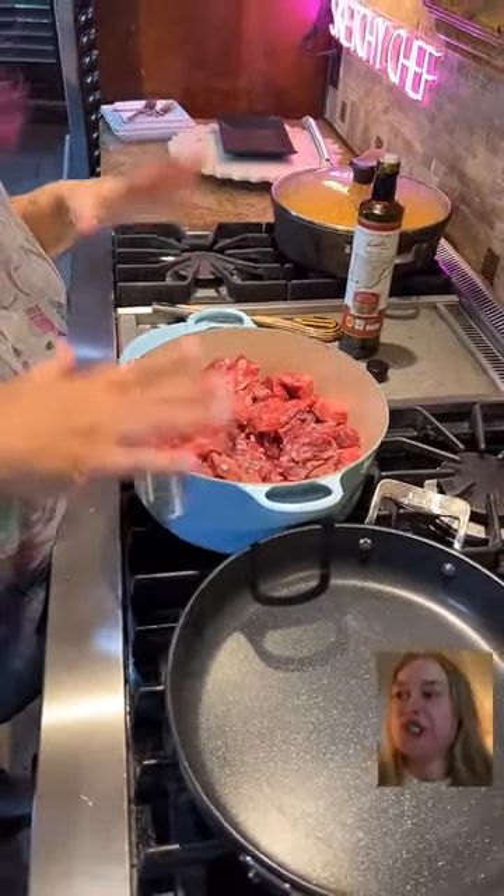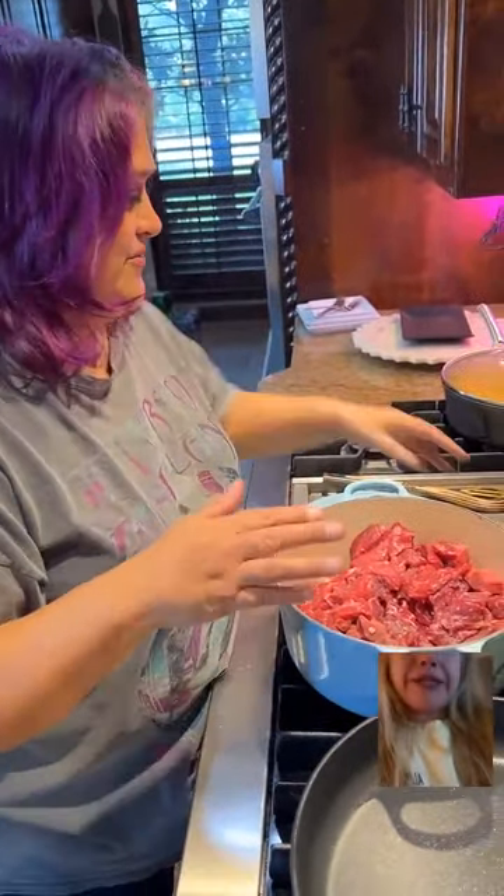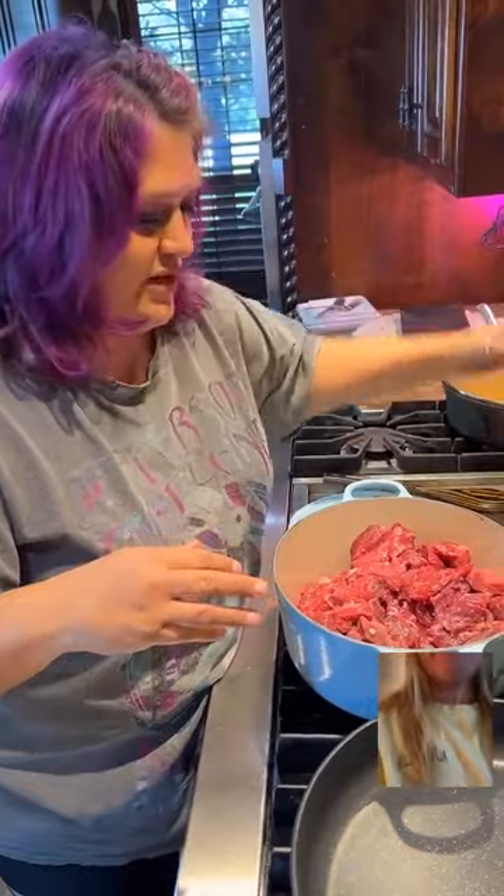So we're going to get started with this — it's a dish I grew up with, it's a Mexican dish, and I'm starting with beef. You can use beef, chicken, or pork. I like to use pork, but my dad only used beef. Her family used beef too, but you can really use whatever you want.